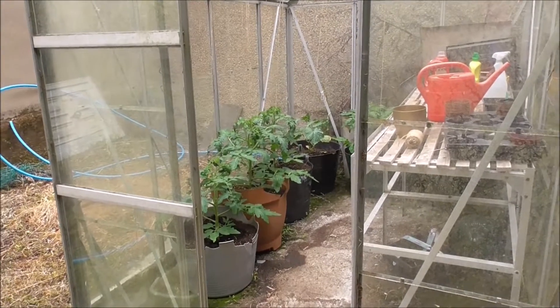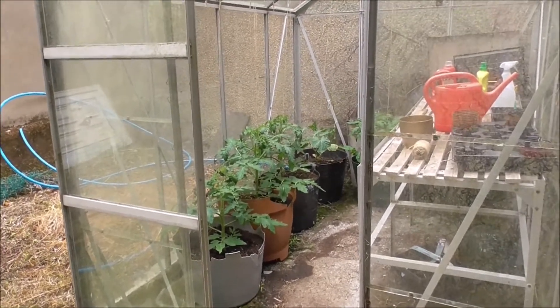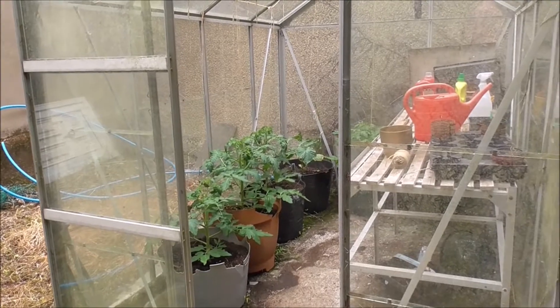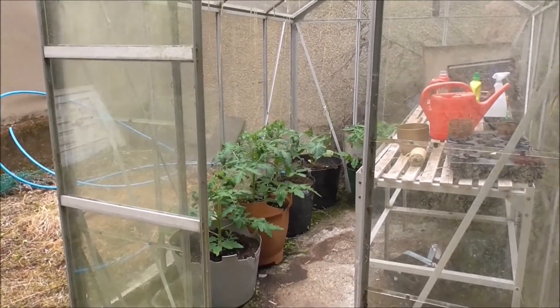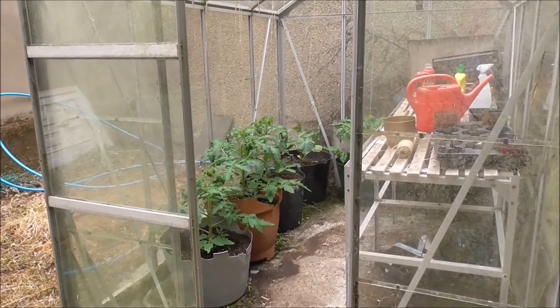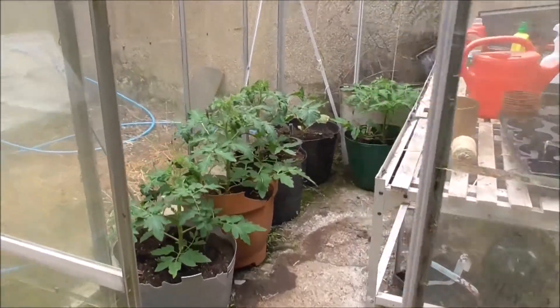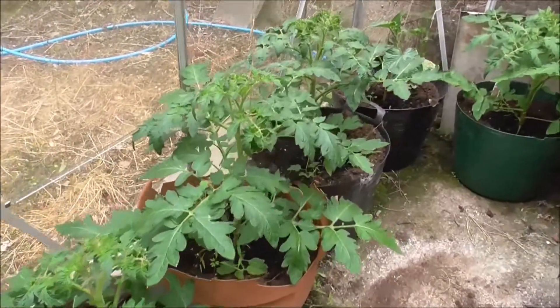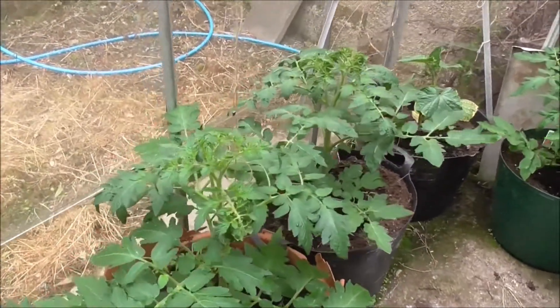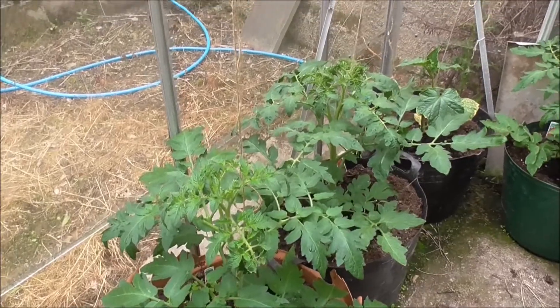It's Tuesday the 14th of June. I'm back with the tomatoes and cucumber, and they seem to be doing okay. They've put on a bit of height.